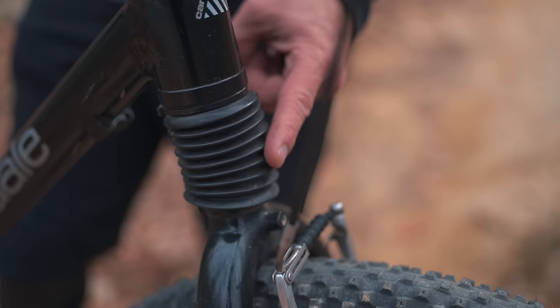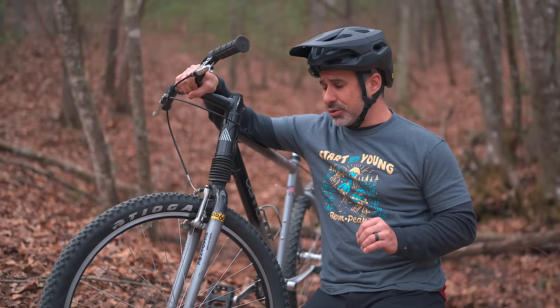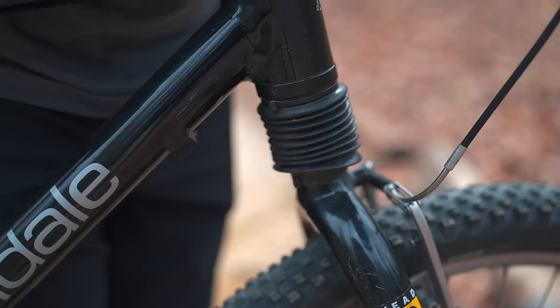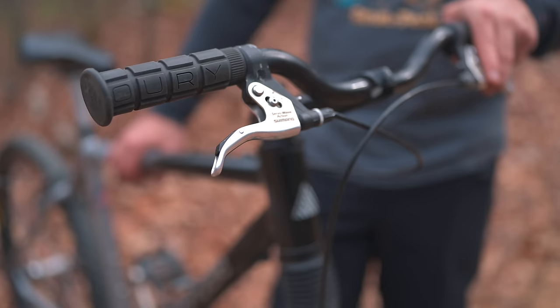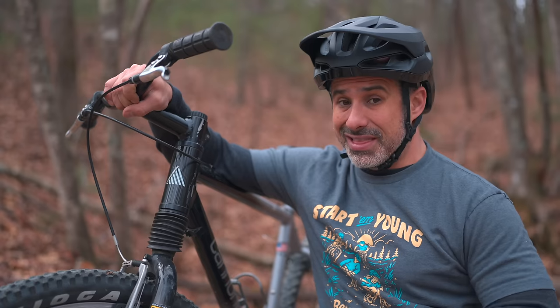This head shock was a proprietary suspension platform released by Cannondale in 1992, and as you can see, there's a rubber boot above the fork and below the head tube. This was not just an experimental product available for a few years — this was a mainstay on Cannondale mountain bikes for about a decade, and then on hybrid and commuter bikes for another two decades.